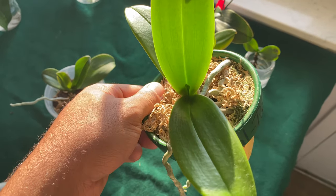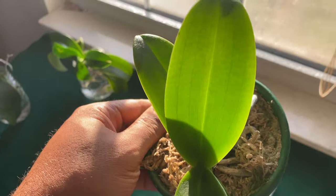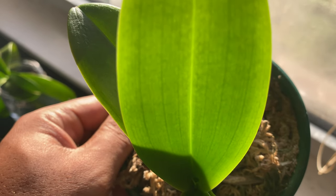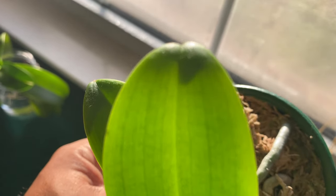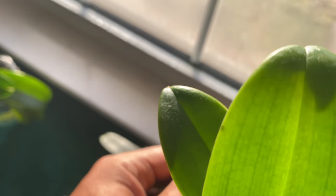You have your beautiful phalaenopsis orchid and you just want to make sure it's doing well. If you hold it up to the light, you will be able to see the cell walls — you remember doing an experiment like this in high school science lab.